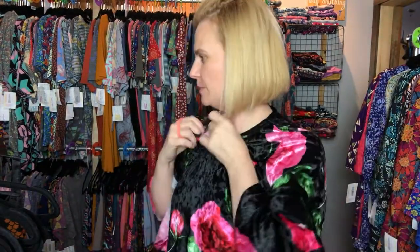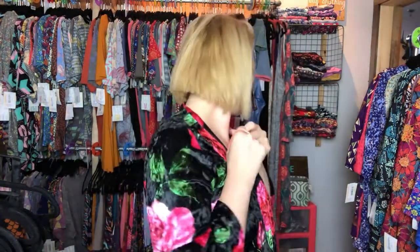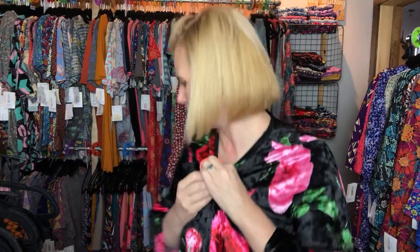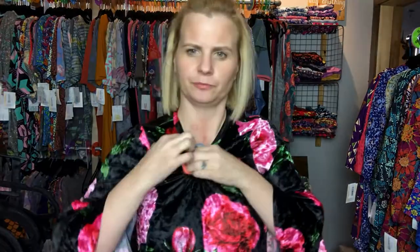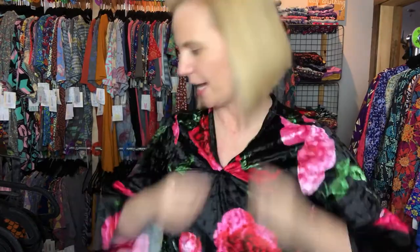I'm doing a video on how I can make my dress look different. So if you do the same thing and you tie it this way — you put it inside just like that — you're going to have this.